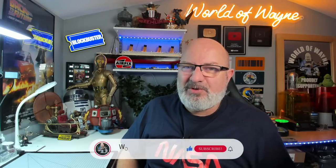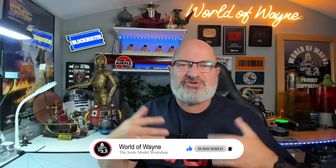Let me bring you up to speed on The World of Wayne channel. I created this channel in 2015, and it encompassed everything to do with my life — whether it be traveling, solar eclipses, anything that I found of interest. I actually built my first build-up model in 2015 on the channel, which was the Millennium Falcon, but it wasn't the first build-up model I ever created.